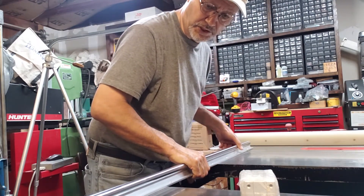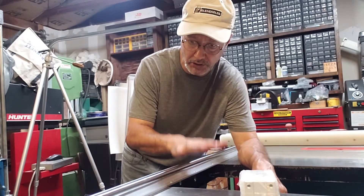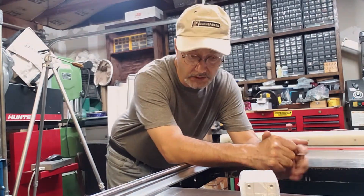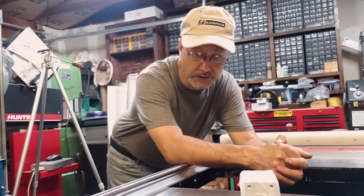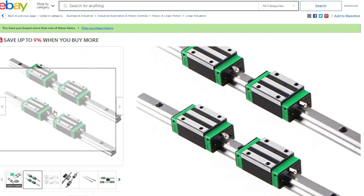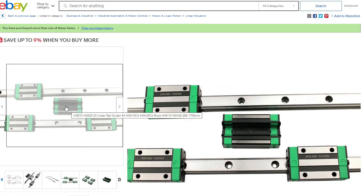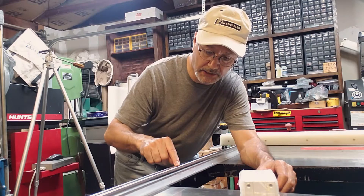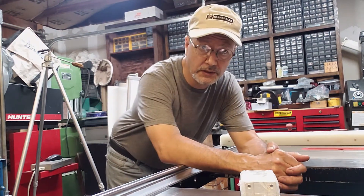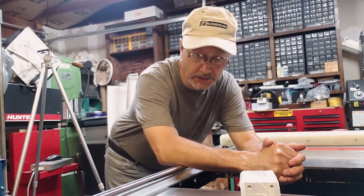These work well on a stationary machine because the gantry doesn't have to carry the weight of them and the motors don't have to carry the weight either. What I've seen on several CNC designs is they use flat rails, and those are lighter, although the rail profile is still steel — I think it's lighter overall.